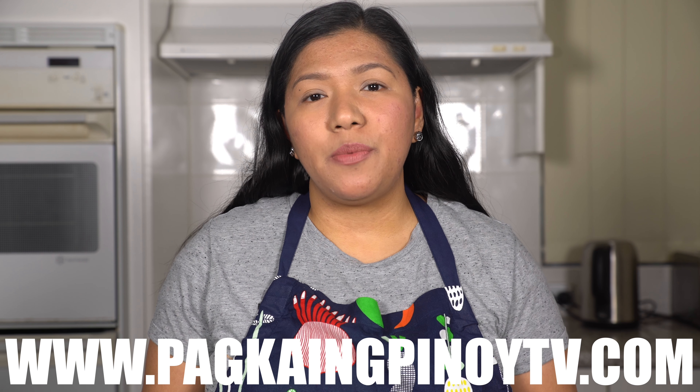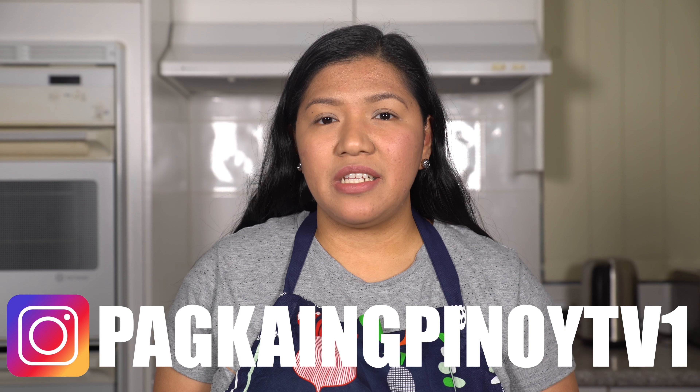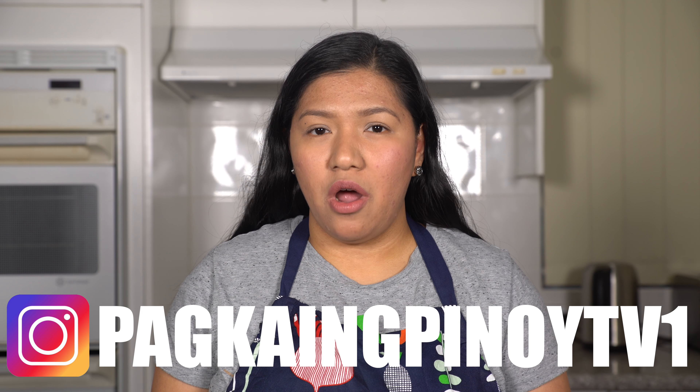This is perfect! I hope you enjoyed this video and thank you for watching. Please don't forget to share and subscribe to this channel, and visit our website at www.pagkayimpinoytv.com. Follow us on Instagram at pagkayimpinoytv1. See you next time guys, bye!